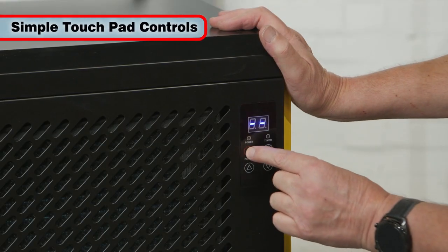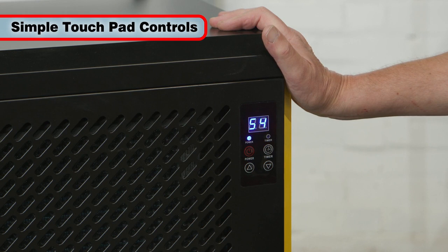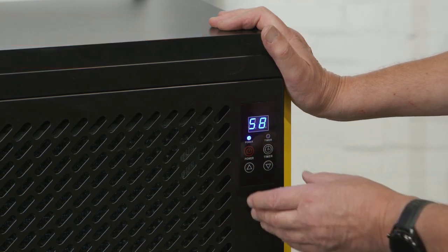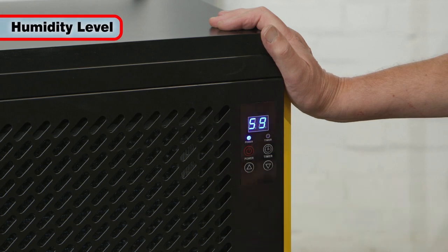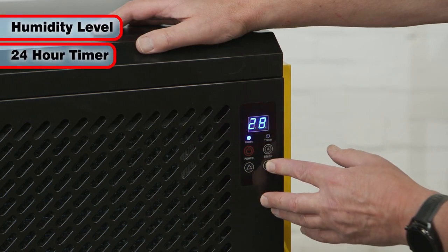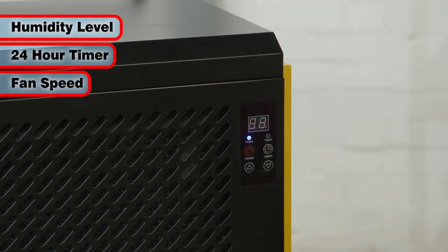Easily controlled by the simple touchpad, the IDH70L features a bright LED screen. This enables the user to select the desired humidity level, a 24-hour timer mode for automatic start and stop, and control the speed of the quiet fan from high to low.